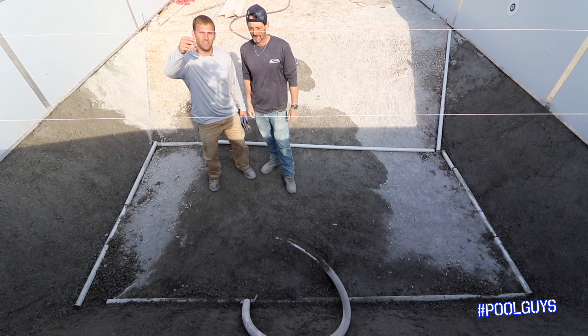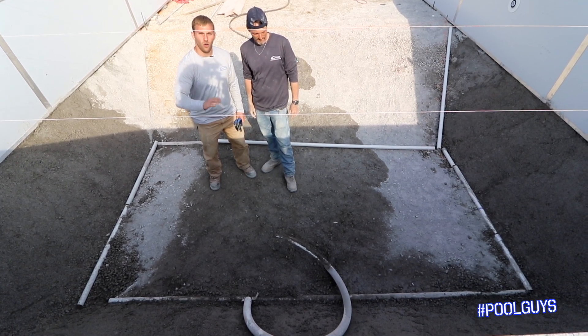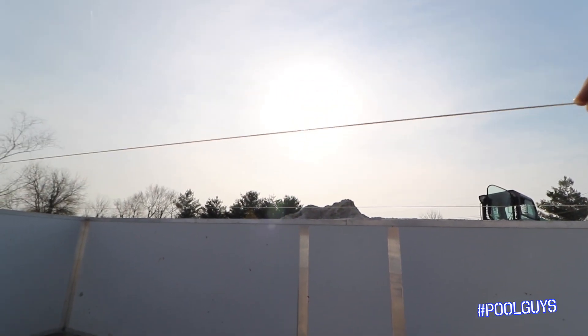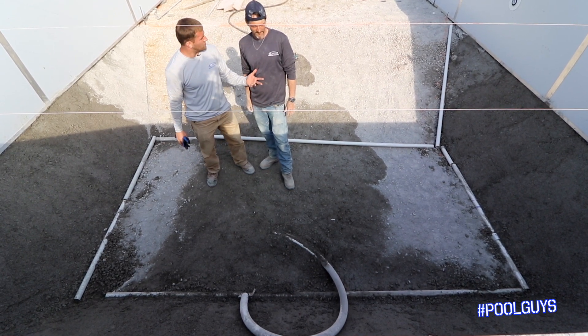What helps Jamie and I stay focused on where our numbers need to be — we'll lay this out so we know from our string. We've got three strings laid out here so we know our height, as well as what our actual slope is. Most of these slopes — I think we're at two feet.